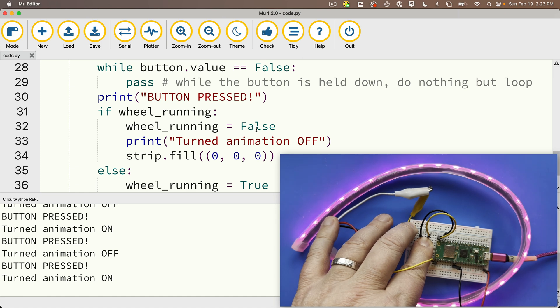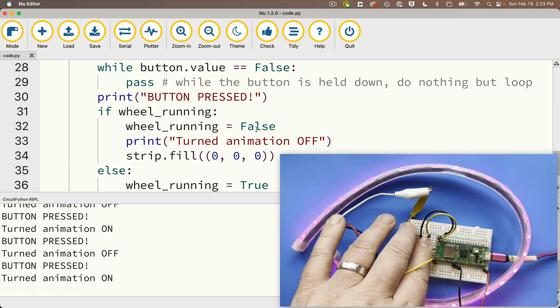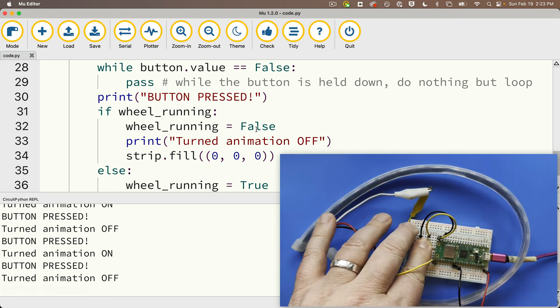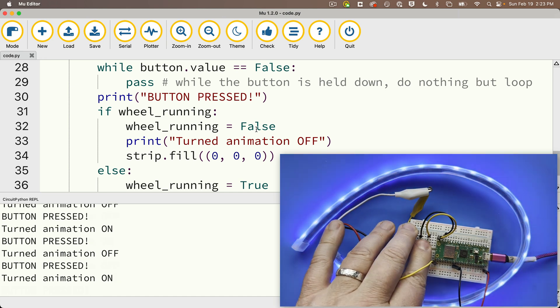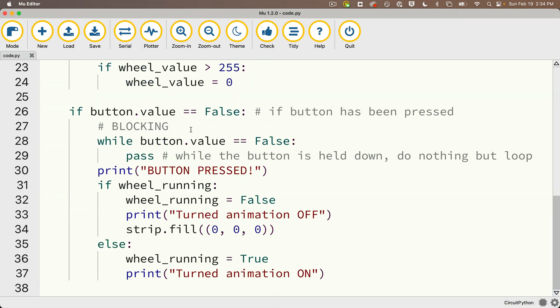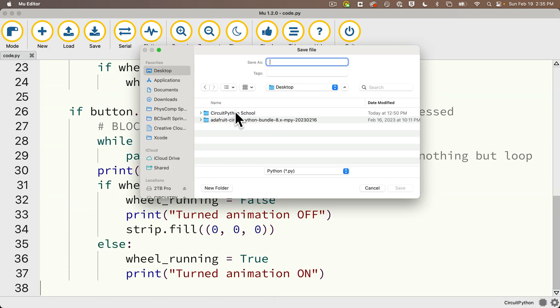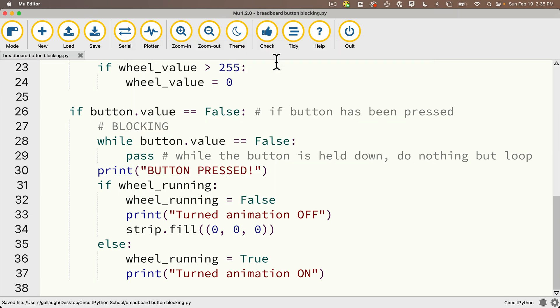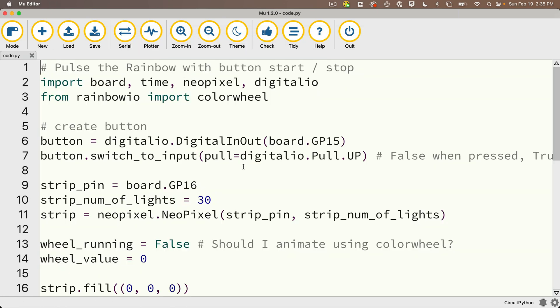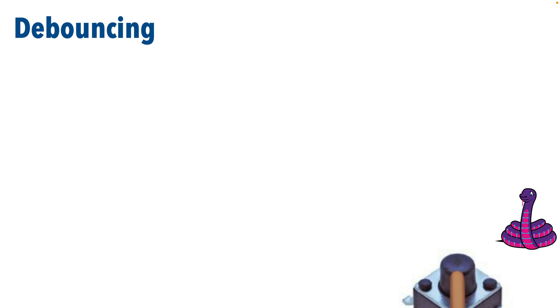We can also see the color change is stopping and starting at the same point. If I stop at a pinkish color, it restarts at that pinkish color. I'll stop at a greenish-yellow, turn it on again — we get yellowish-green. This seems to be working well with blocking. I'll save this to my CircuitPython school folder as 'breadboard_button_blocking', then reload code.py on the board. Now the technique we're about to learn is called debouncing, which is typically considered the preferred technique. You should only really use blocking if you're sure you want to block code execution during a button press.